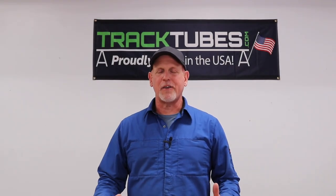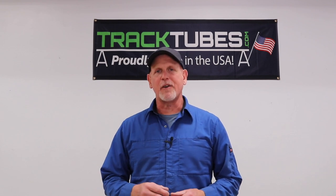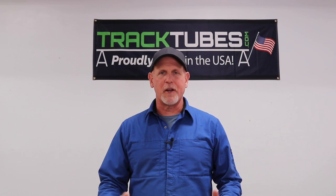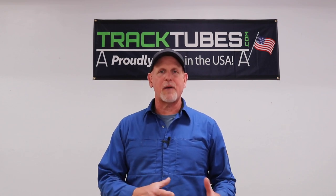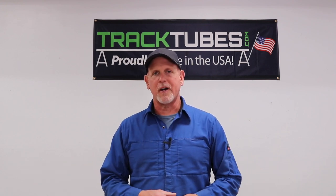I want to introduce you to TrackTubes. TrackTubes is a product that was originally designed by a man named Glenn Revheim. Glenn is someone who through the years has become a very good friend and mentor. Unfortunately, because of health problems, Glenn was unable to continue the TrackTubes project and the product simply vanished for a period of time.